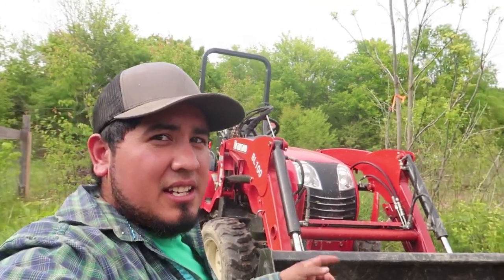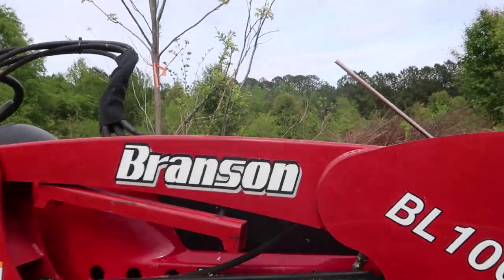The subcompact tractor has come in handy so much — I do not regret buying it. If you're interested in actually purchasing a Branson tractor, I'll give you more details in a few other videos — pros and cons, things I like, things I don't like. Make sure you subscribe down below. I'm up to four attachments and I'll keep going for more and keep sharing. I'm gonna keep burning the rest of this brush — you enjoy the rest of your day, see ya!